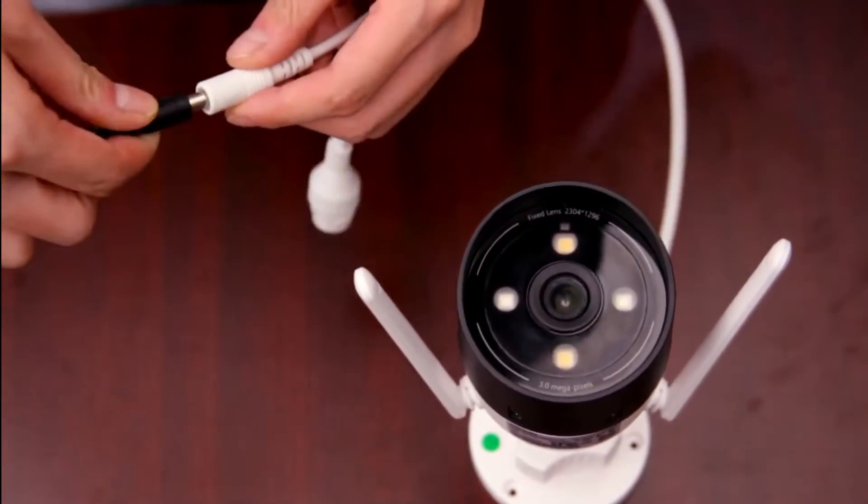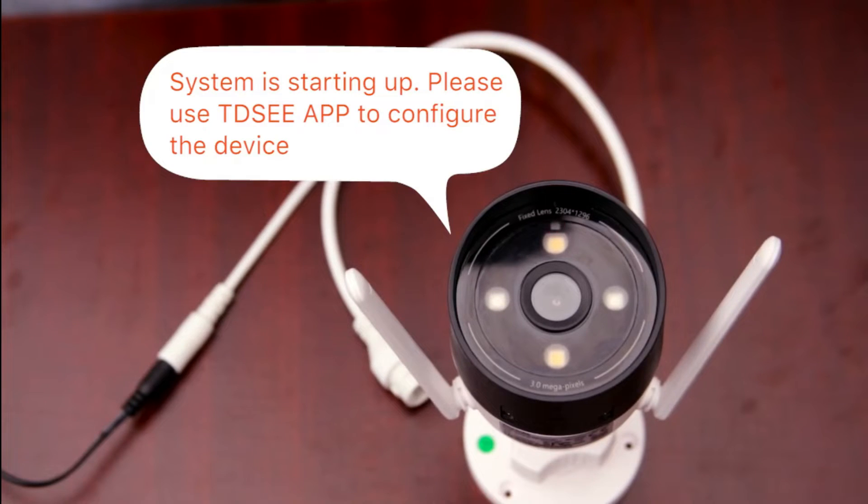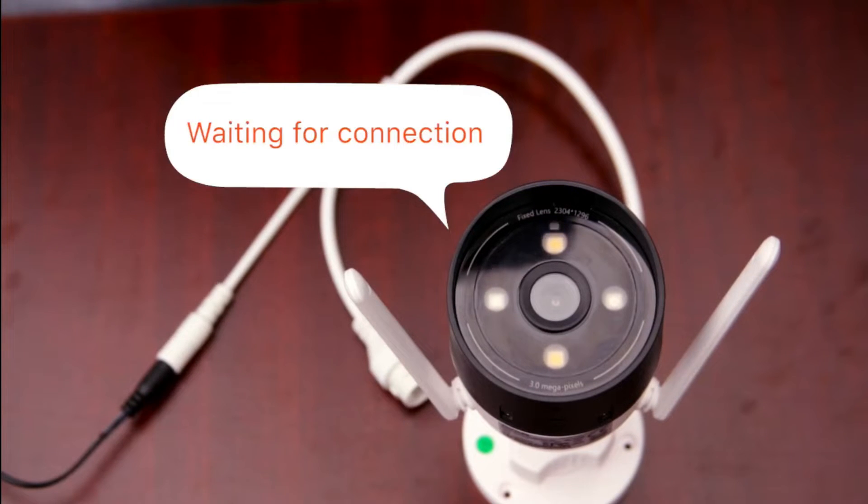Power on the device and wait for it to perform a self-check. Connect normally after the indicator light turns blue.